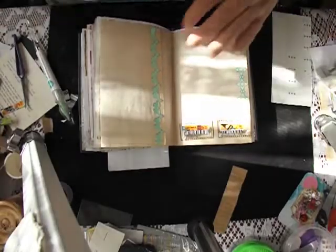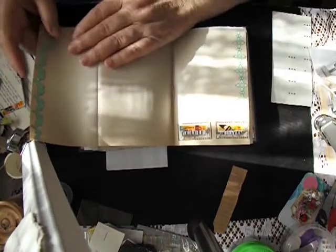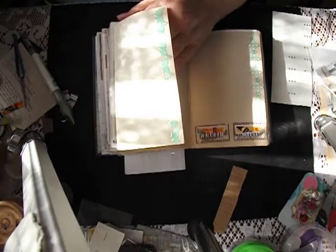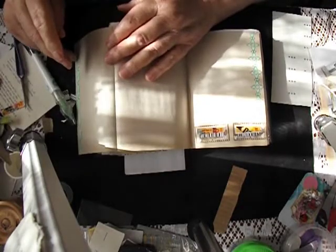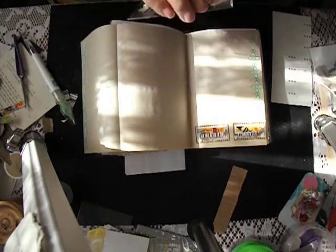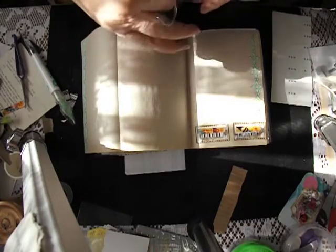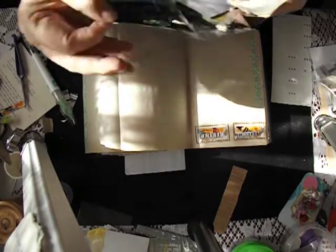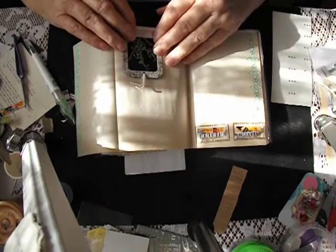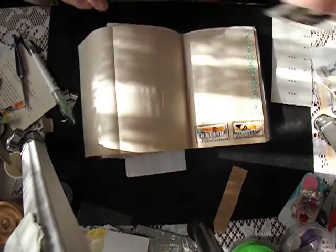I've got eleven minutes left — okay. There's not much more I can do for the minute except let that dry. Or do I — what can I put on there, what have I got? In this little bag I've got tags that I made; I could put one of the tags there as a tuck spot, couldn't I? Yes you could, Ruth — definitely. I like the look of this one — I like the look of that side even better. Now that's going to add more bulk, and if I put it there I won't be able to close my book, so nope, that's not going to work.